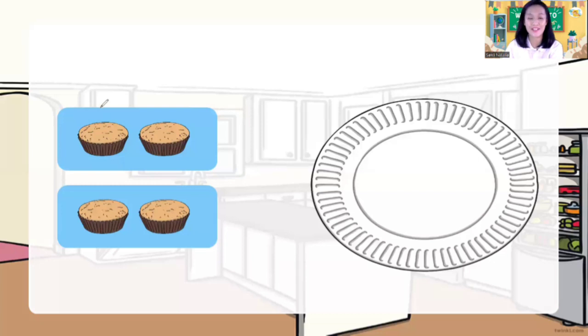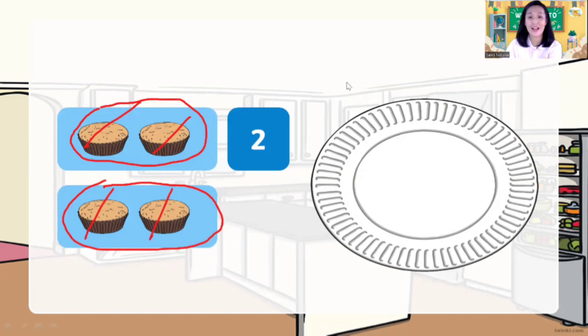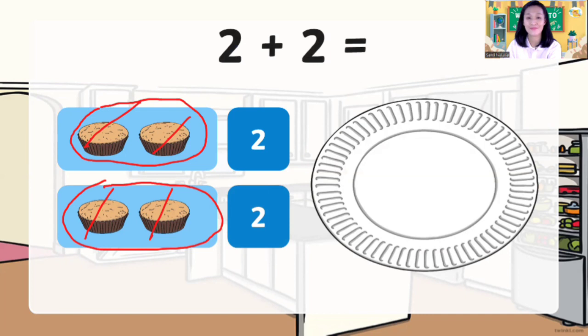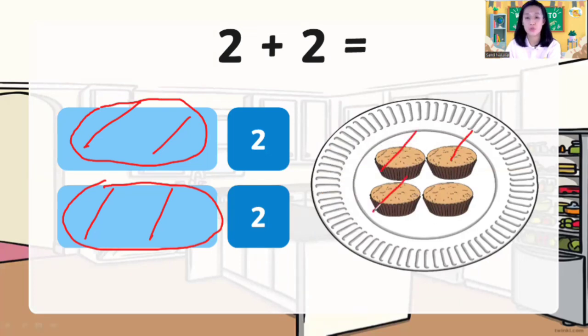Okay children, now look at this — I have cupcakes. How many cupcakes on the top? One, two — two cupcakes. How many cupcakes on the bottom? One, two — another two cupcakes. So how many cupcakes altogether? Two plus two is equal to? Let's count all the cupcakes: one, two, three, four. So two plus two is equal to four. Yes, four cupcakes!